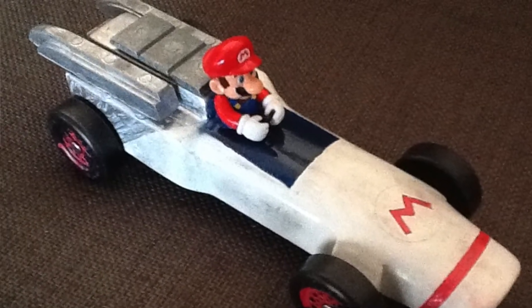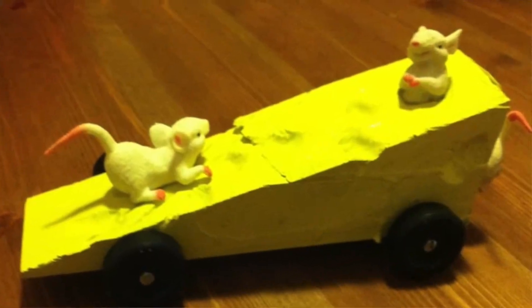Some of them look a lot like cars or race cars. Some of them look nothing like cars — in fact, some of them look like animals or objects or anything you can imagine. It's entirely up to you what you want your Pinewood Derby car to look like.